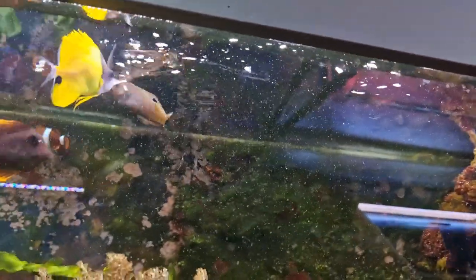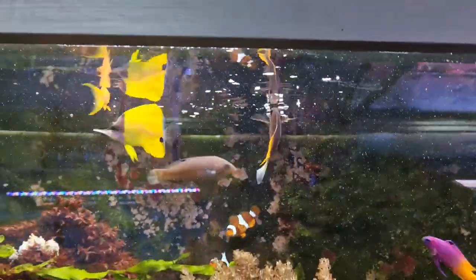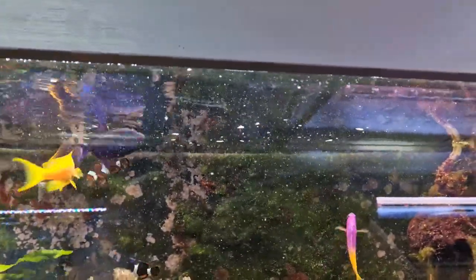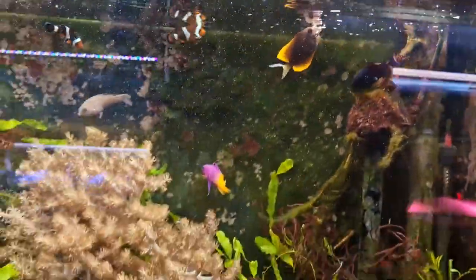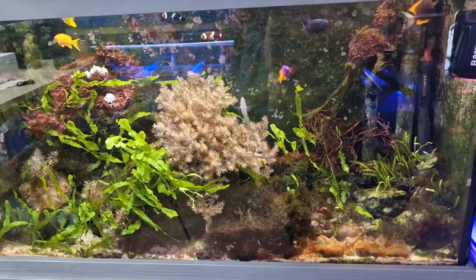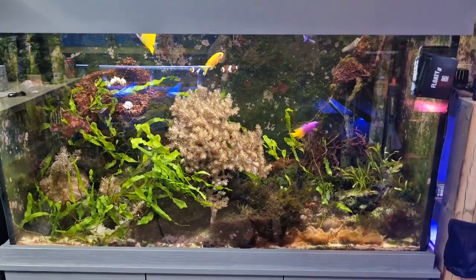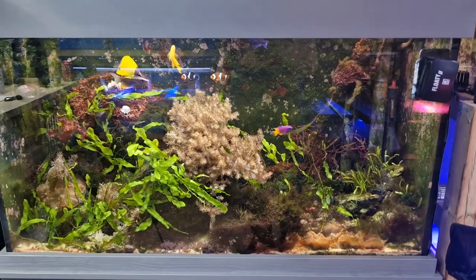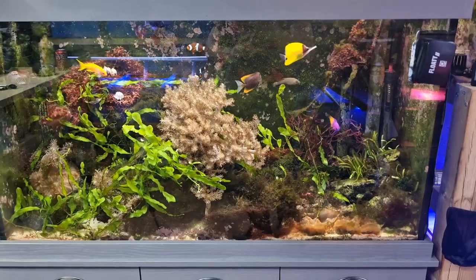It works really well, and especially if you're going away — like me, I'm away a lot — or you just can't get to your fish tank as often as you'd like, an auto feeder is a great way of automating one of the most important things for your fish: giving them food and nutrition. Thanks for watching — if you've enjoyed this video leave a like and subscribe if you're not already. Thank you so much, and happy fish keeping!